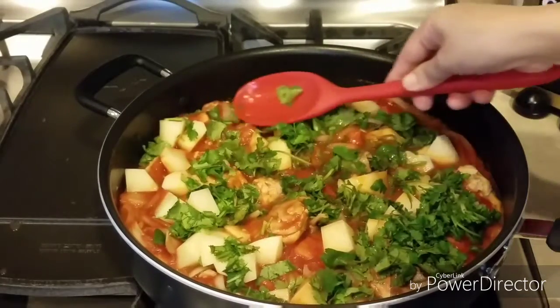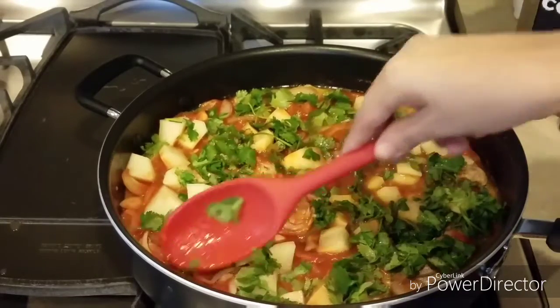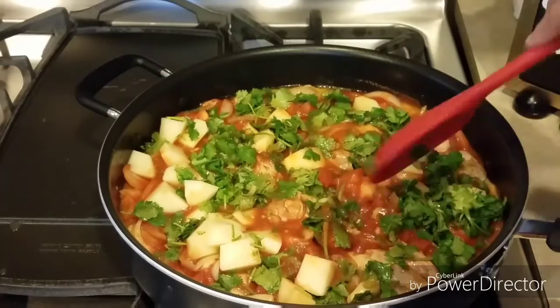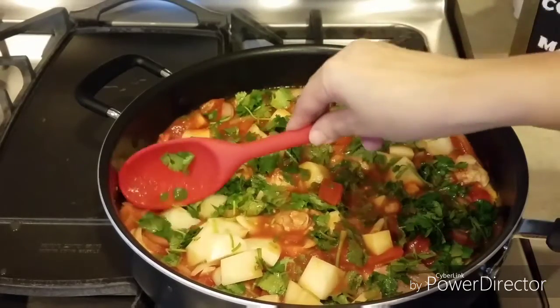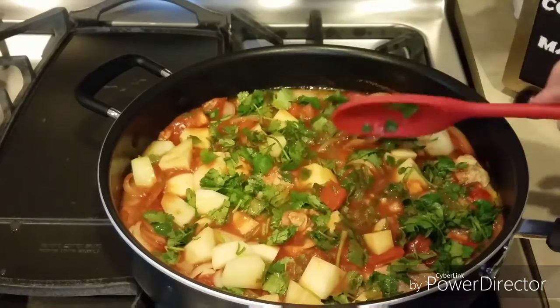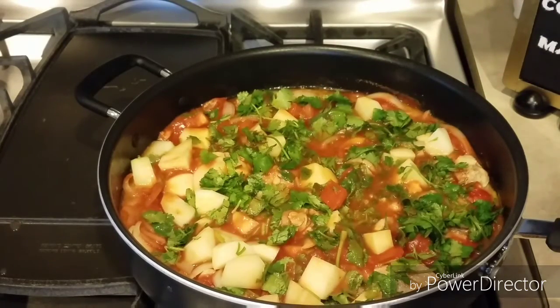Vamos a revolver todo esto, lo vamos a tapar y lo vamos a cocinar a fuego medio-bajo por aproximadamente unos 30 minutos. Pero siempre lo tenemos que estar chequeando.